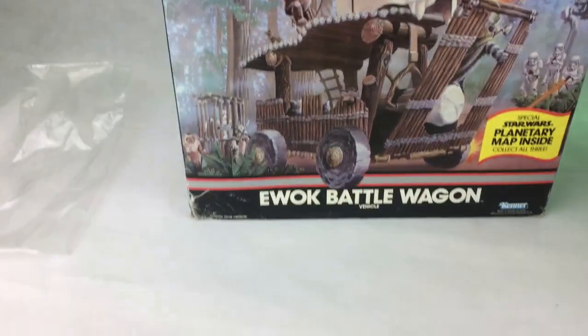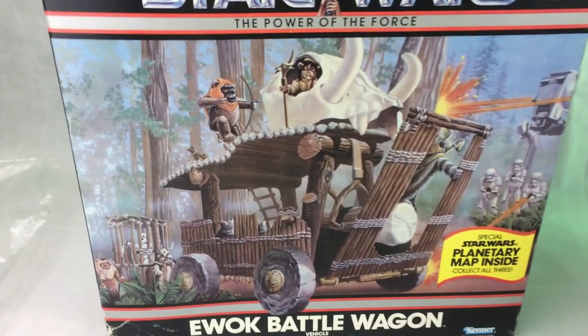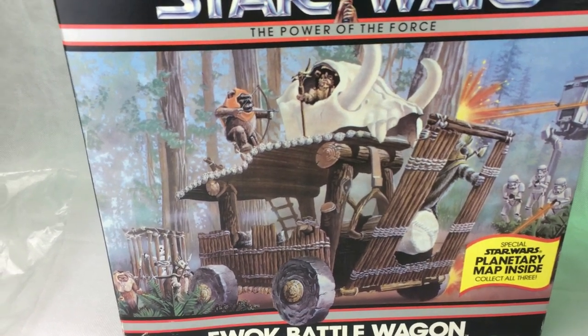The box has some pretty cool drawings. It's obviously the Star Wars Power of the Force series — it's got like a sketch, and the Ewoks look a lot bigger there.